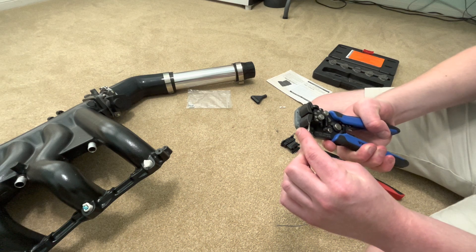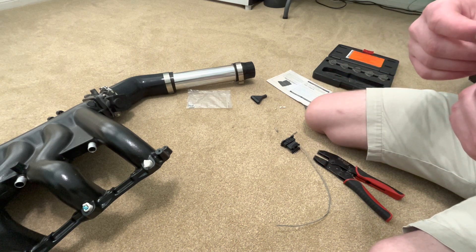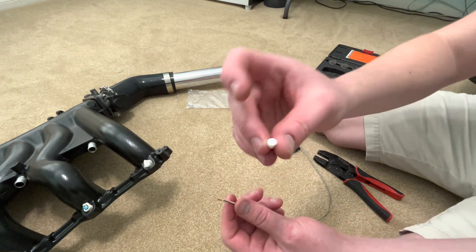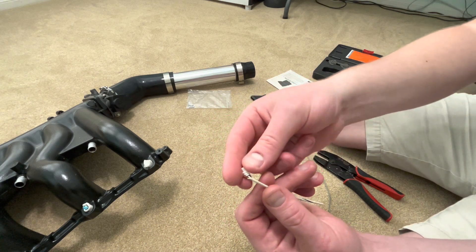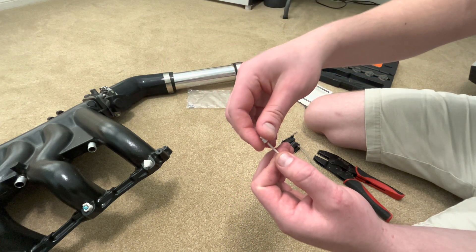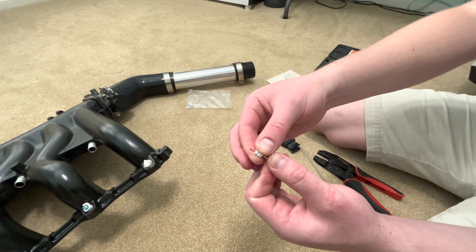I'm going to remove just about that much of insulation — it doesn't need to be a whole lot. Then twist it up like that just to give it a little bit of rigidity, because you're going to push it through one of these weather seals. Remembering that the crimp is going to engage on this smaller little diameter, you need to make sure that that's pointing toward the stripped end of the wire. I'm just going to slide it on — that's why we twisted the wire, so it wouldn't birdcage as we did that.